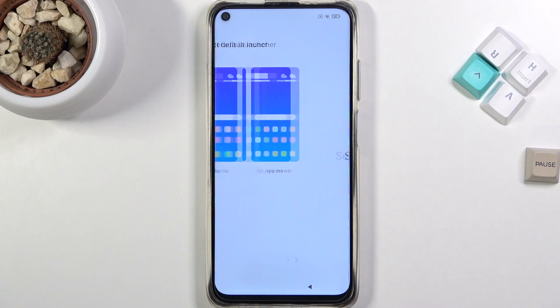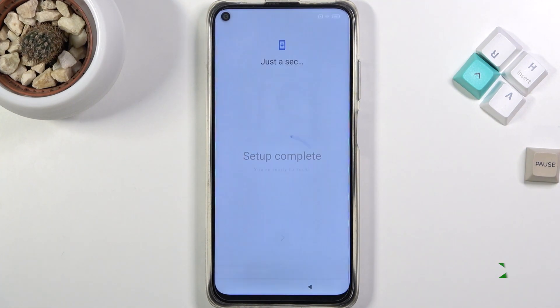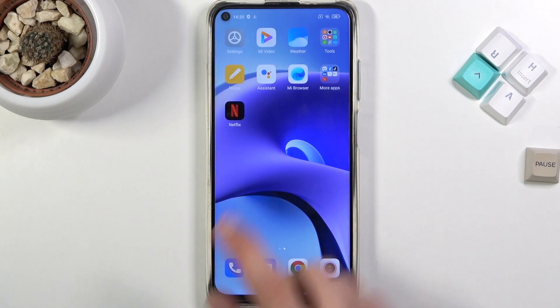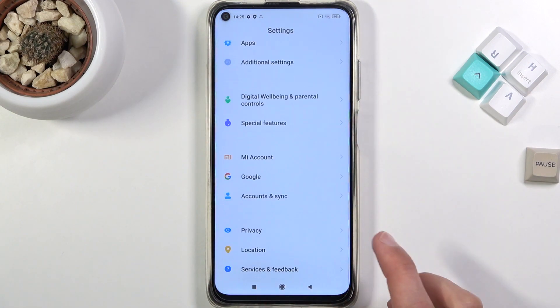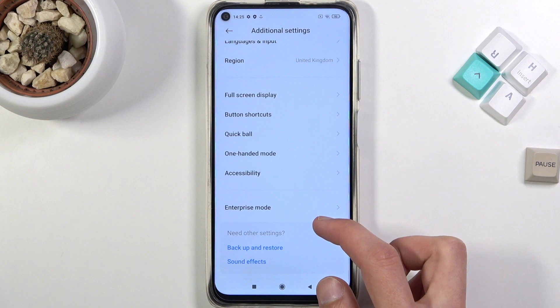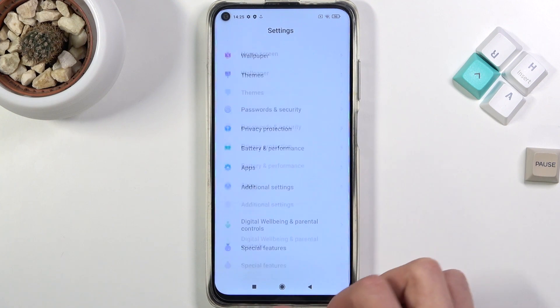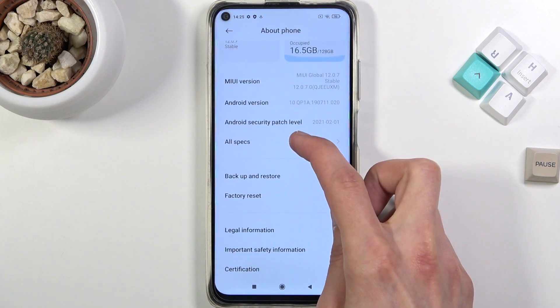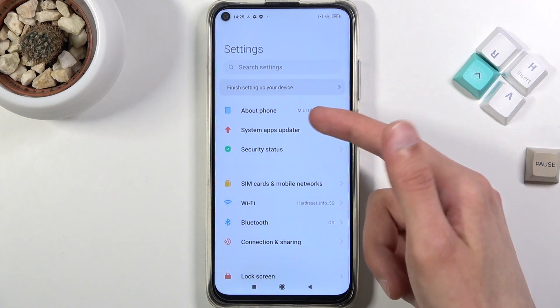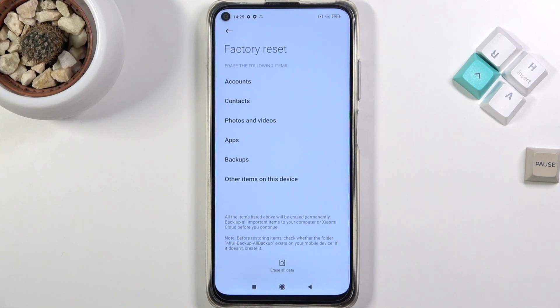Open up settings, scroll all the way down to additional settings — actually, it's under About Phone. Factory reset is right here. Select 'Erase All Data.' You'll need to confirm your PIN or whatever you have chosen as your unlock method.